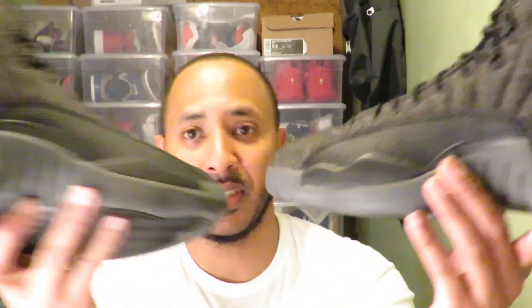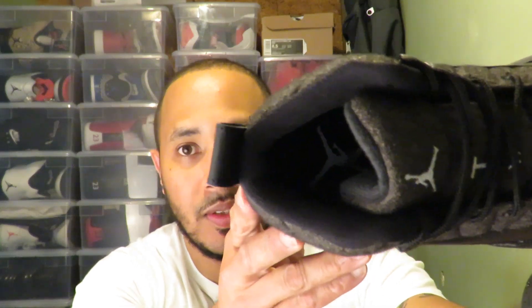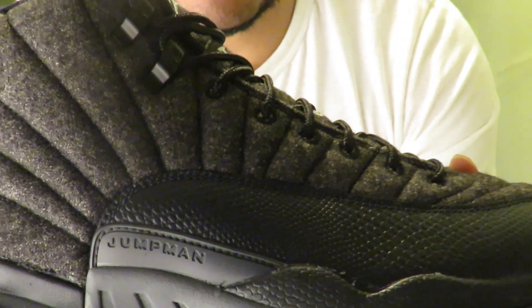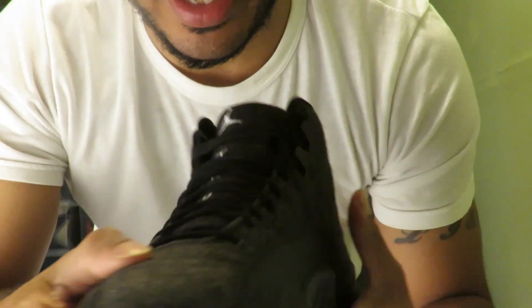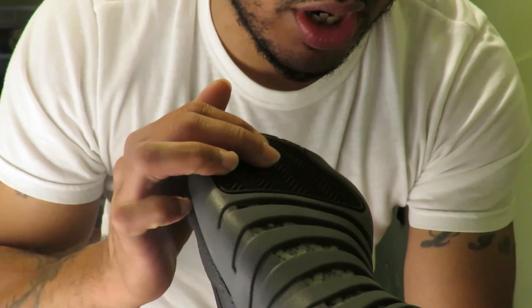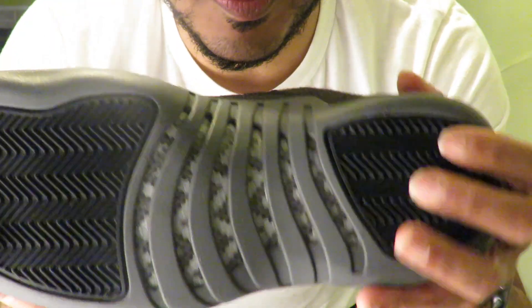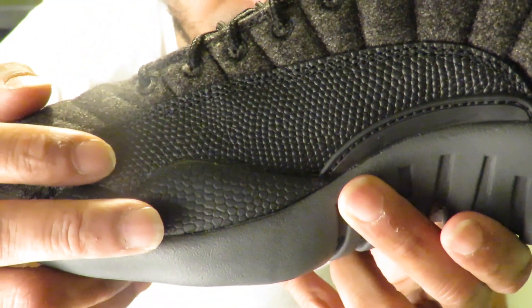They come out on October 1st, this Saturday. You know how I got them early to show you. Let's see if we can get a little inside look. I ain't put one of these shoes down — bring it up a little closer for you. Yeah, this wool material is crazy, I ain't even gonna front. I like the colorway, I like the gray bottom, carbon fibers and gray also with some black, black bottom, tumble leather.